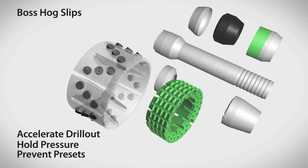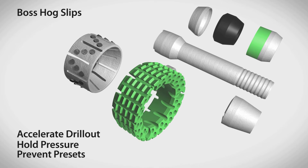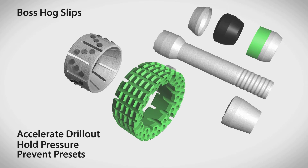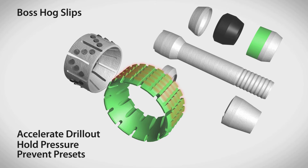Mild steel buttons contain no tungsten carbide, so they grip tight without damaging the casing and are easy to drill out. The lower slip, constructed of a single cast blend piece, has held pressures exceeding 14,000 psi during lab tests. Its proprietary design and customized heat treating means the plug can be run at high speeds without presetting, can hold high pressures, and is easy to drill out.